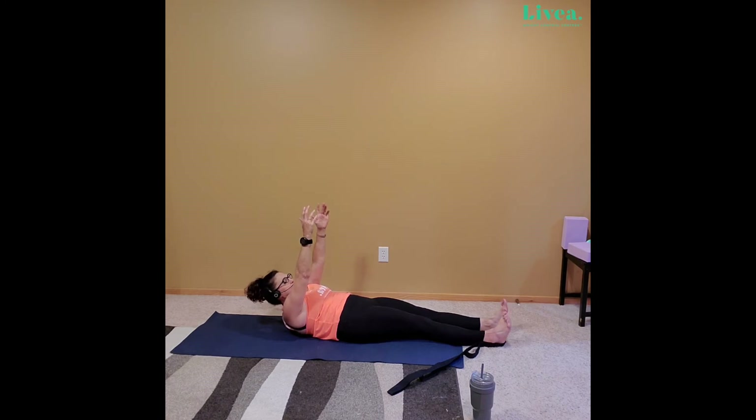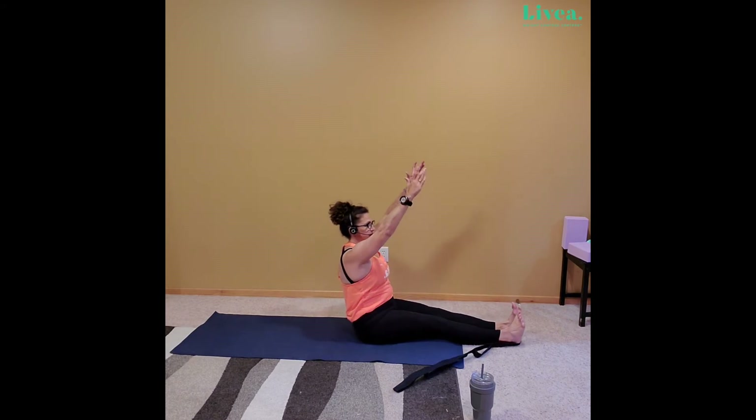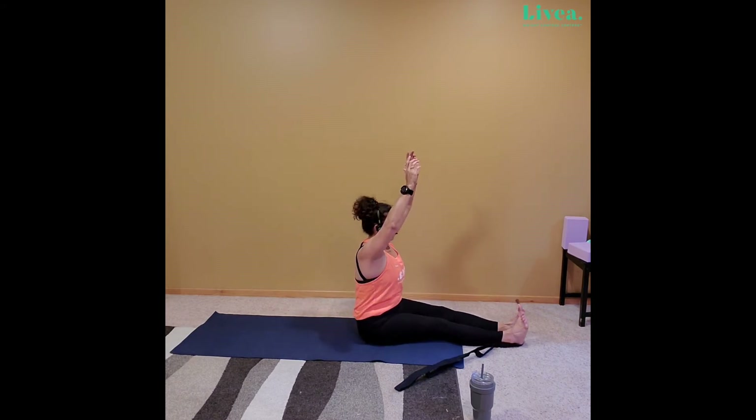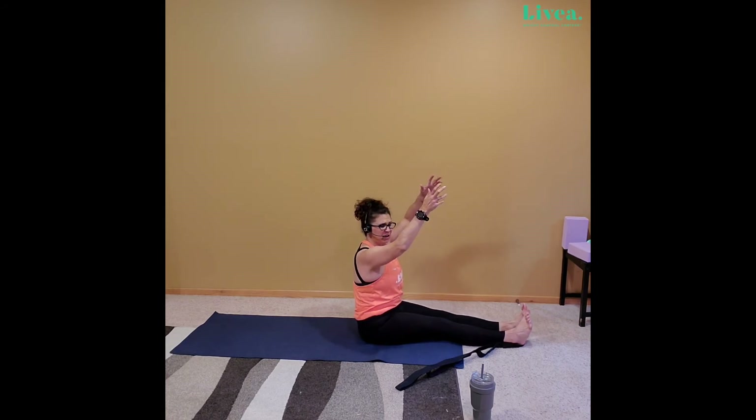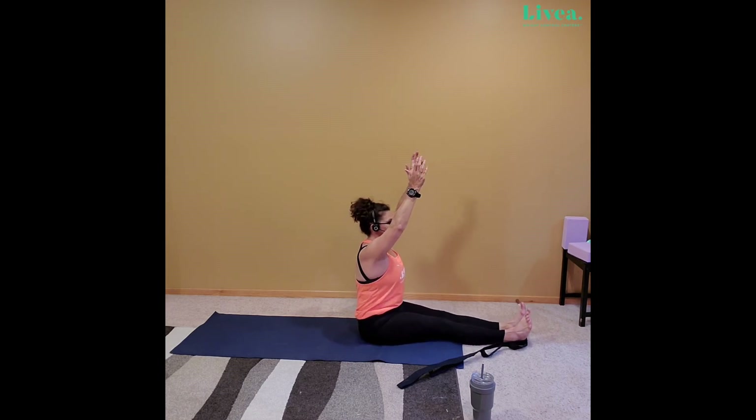Now see if you can brace your core, brace your glutes, drive your heels into the mat, and lift. It is not an easy one — so if you felt like your legs were coming up or you needed to use momentum, well, that's okay. It is not perfect — we're just going for progress, not perfection. From this position we can go ahead and come forward for even more of a nice hamstring stretch.